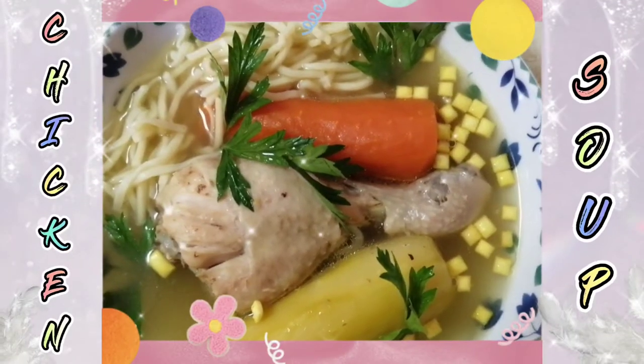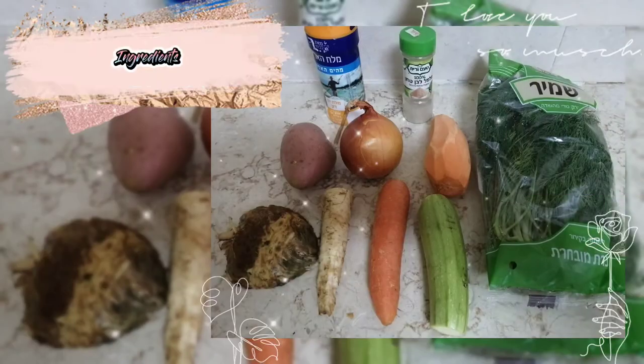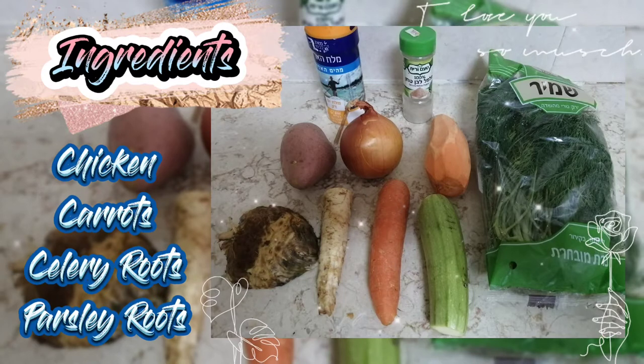Chicken Soup. Ingredients: Chicken, Carrot, Celery, Roots, Parsley Roots.